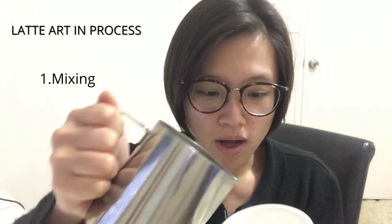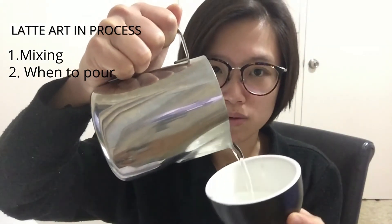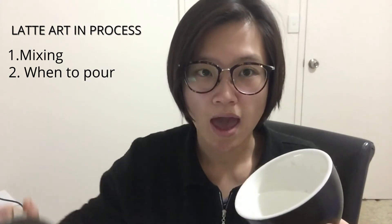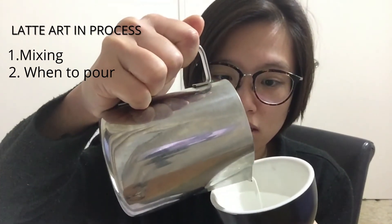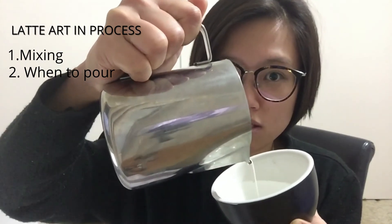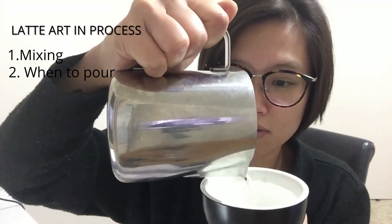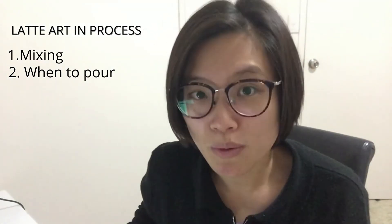Processing step two: knowing when to pull. When you're mixing, wait until the cup is about half full, then you start to pull. When pulling a heart, for example, you start in the middle — keep the flow steady in the middle until the cup is nearly full, then rotate the cup and cut to finish.